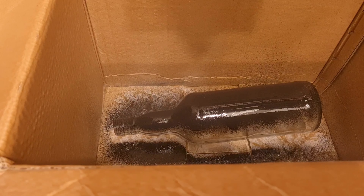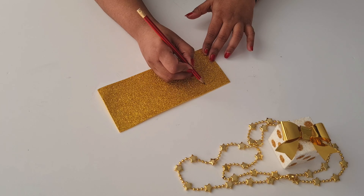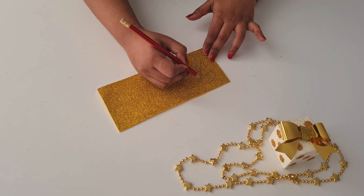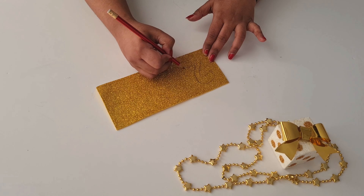I am going to use paper and dry paper for you today. I will put the number 2021 on it and draw the numbers with my pencil.